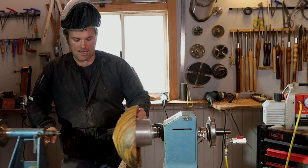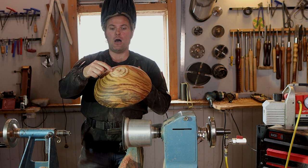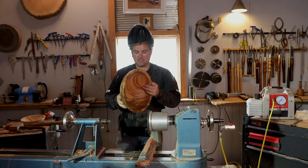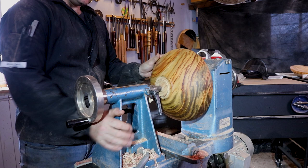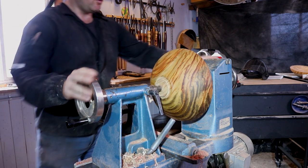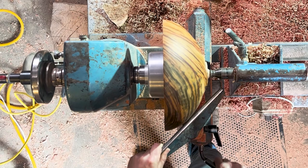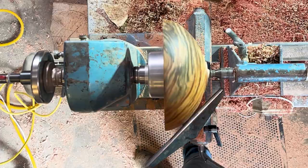...is to bring up your tail stock. Before I move onto a bowl, I always make sure I mark the bottom of the bowl so I know where center is. I put the bowl on there, bring up the tail stock — I'm not using it for support, I just want to balance that bowl up on the lathe. Then I bring over my banjo and my tool rest and make sure it's looking really neat and good to go.